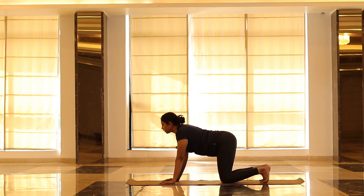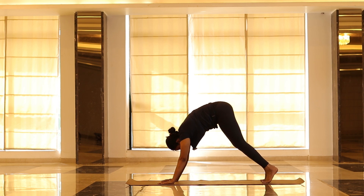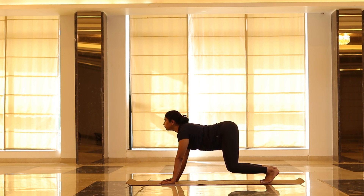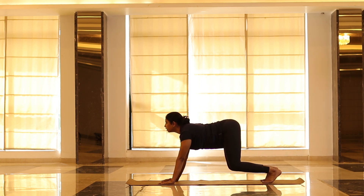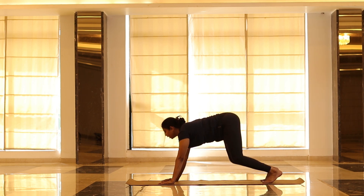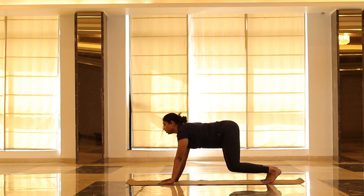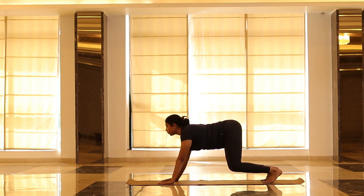From here, once again spine out to Parvatasana, going forward. Come on your tip of the toe — don't drop your knee on the floor, keep your knee off the mat. Feel your stomach. Spine in, breathe in, breathe out, come to Parvatasana. Once again — spine in, knee off the mat, put pressure on the stomach, hold, come to Parvatasana. Relax your thighs. Try not to keep your knee too far from the floor or too close — maintain a good distance where you can feel the pressure.